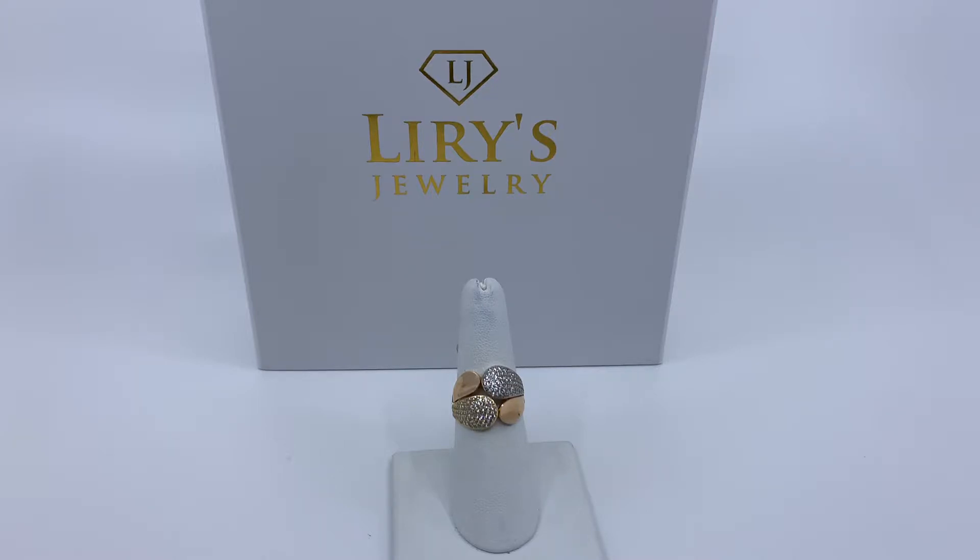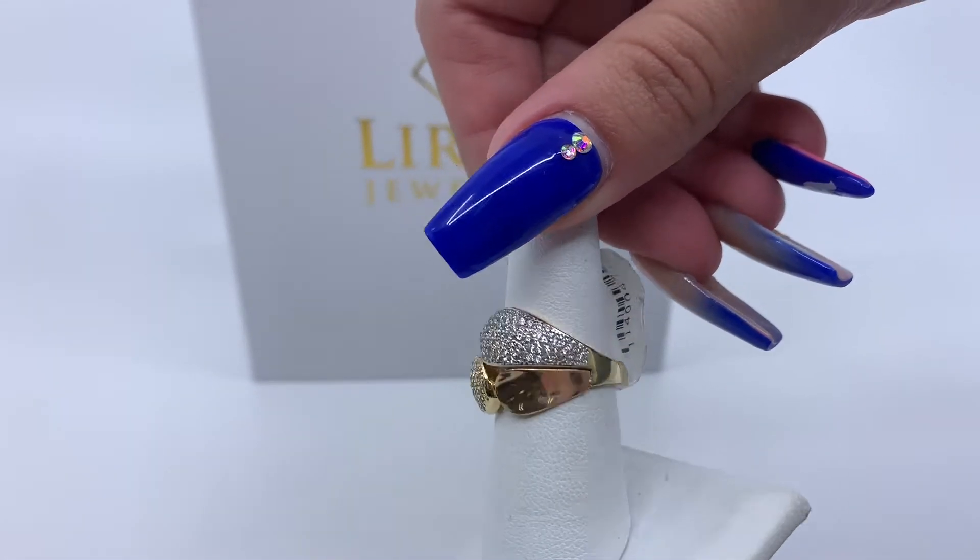Today we have here a women's fashion ring. This is a tricolor ring, meaning it consists of yellow, rose, and white gold. As you guys can see, it does have zirconias on the yellow gold and the white gold, leaving the rose gold plain.